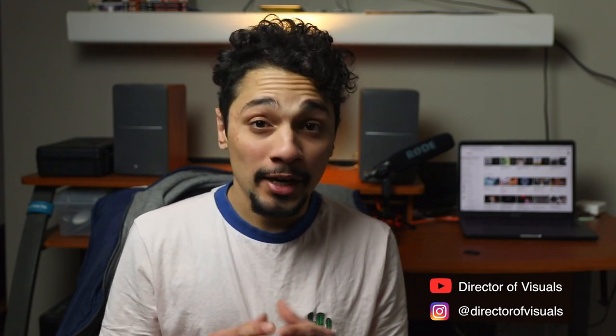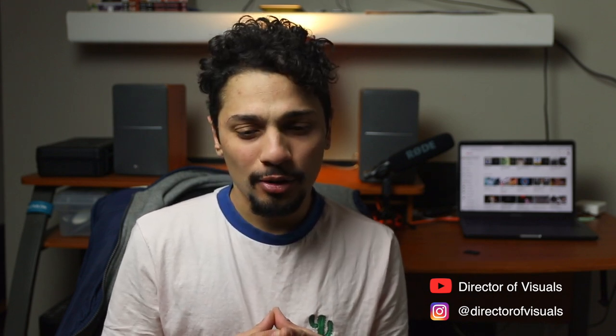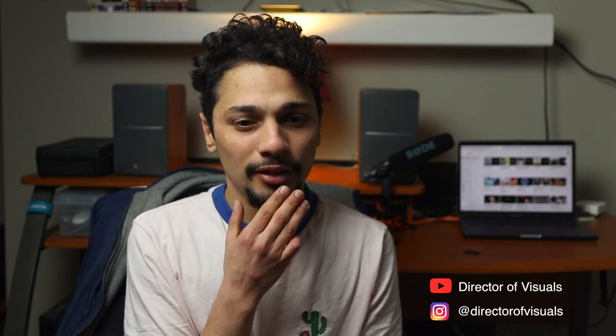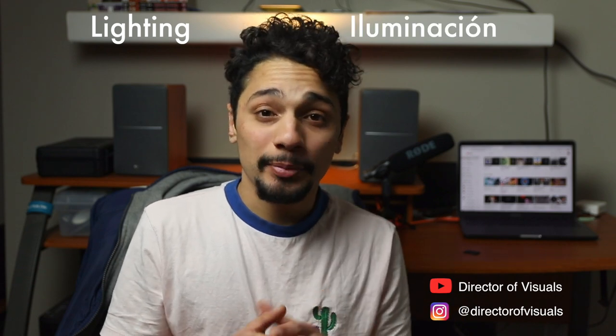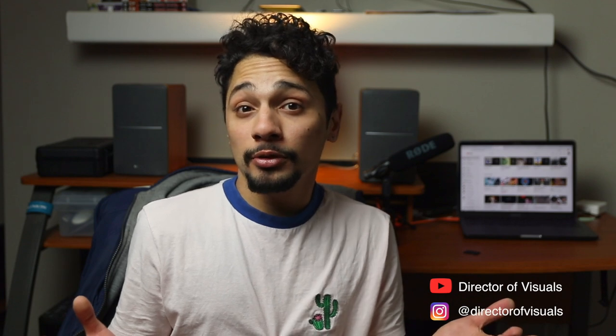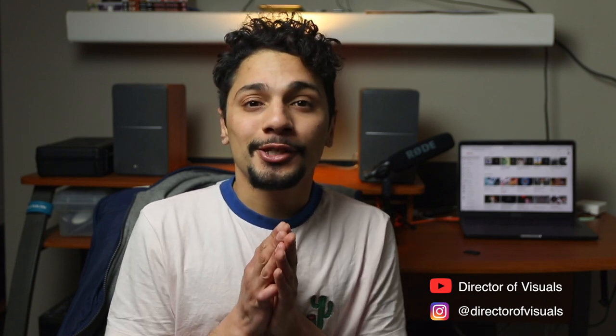I know I have a thick accent but each episode I'm going to try to make it better. Maybe I can teach you a new word — like, lighting in Spanish is 'iluminación,' so maybe that's something cool. Next week I will definitely have a video where I share skills that I have learned along the way. Thank you for watching.